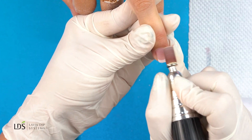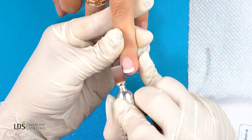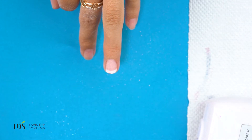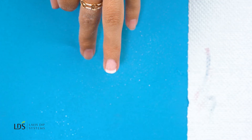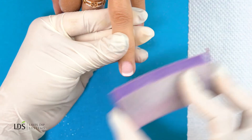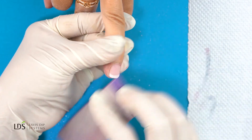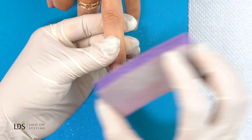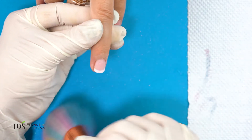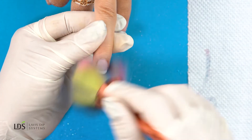You don't have to press too hard — looking pretty good. I'm going to go back in with my buffer one more time, and then dust off all the powder and dust again, making sure the nail is all nice and clean.